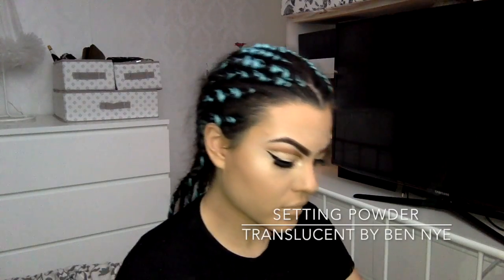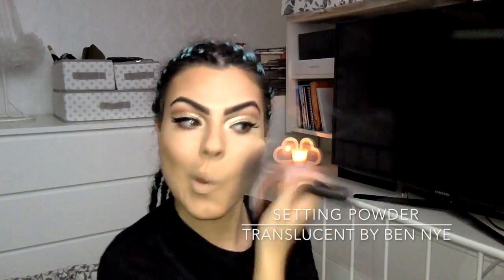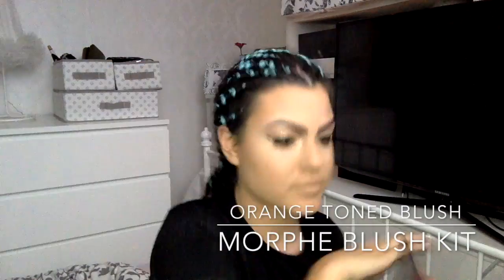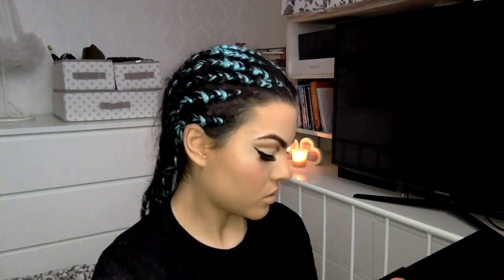Now I'm taking a translucent powder by Ben Nye and I'm just setting my contour — the last thing I need is to lean on my face and lose a cheek. Now I'm taking an orange shade from my Morphe blush kit and working it from the apple of my cheek right up on top of my cheek contour, blending it really well. I don't want it too bright — I just want it to warm my face a little.